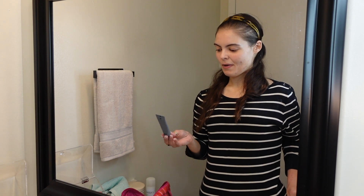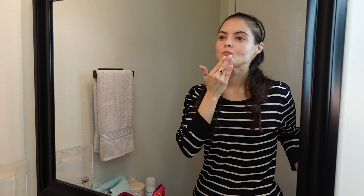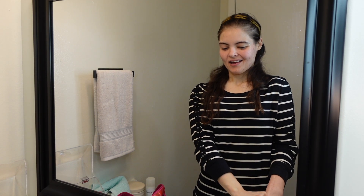I'm gonna go ahead and start with my Makeup Forever Step One Skin Equalizer. It creates like a smoothing canvas, that's why I love this one. Oh, you can see it tensing up — break time.